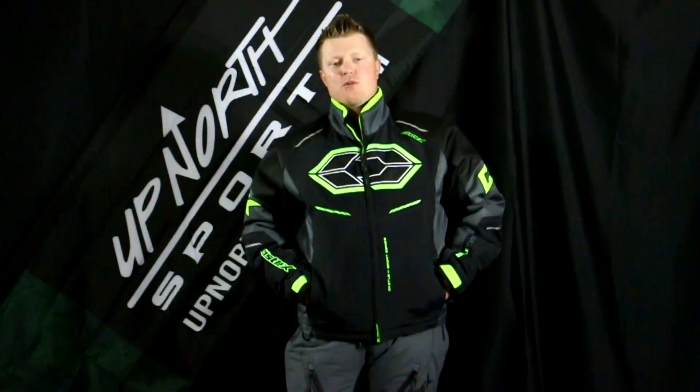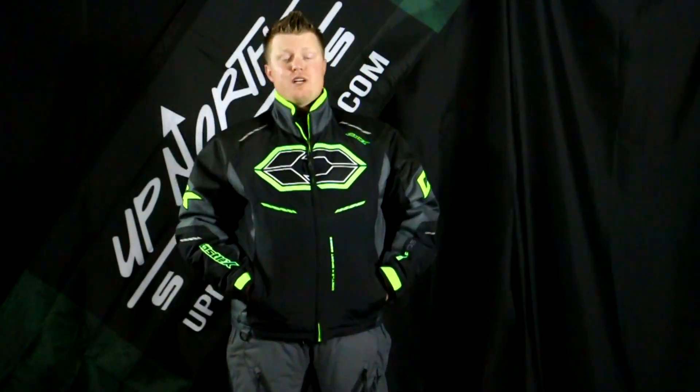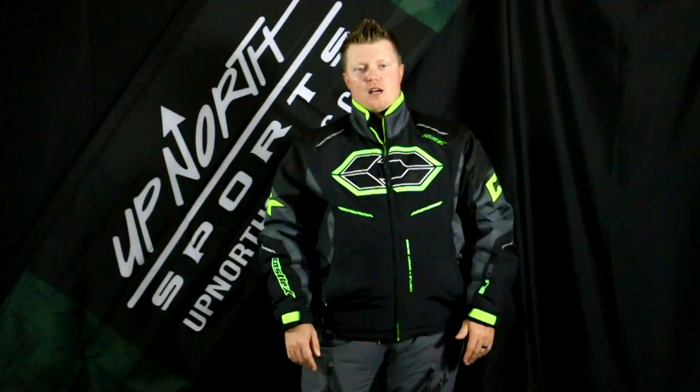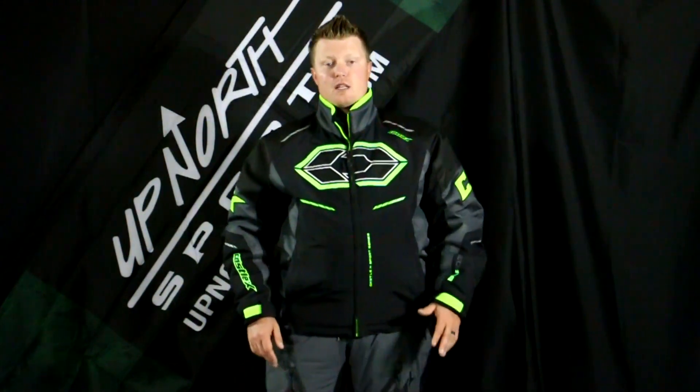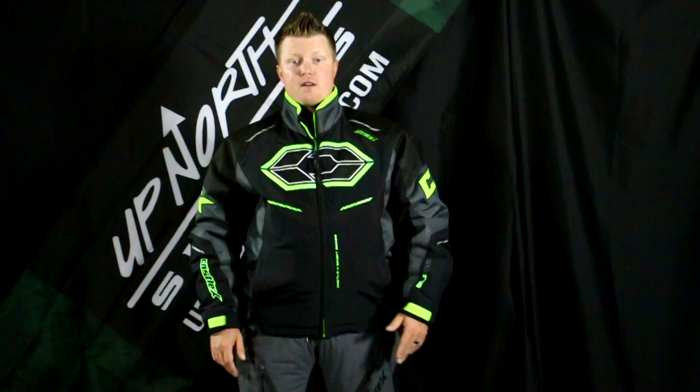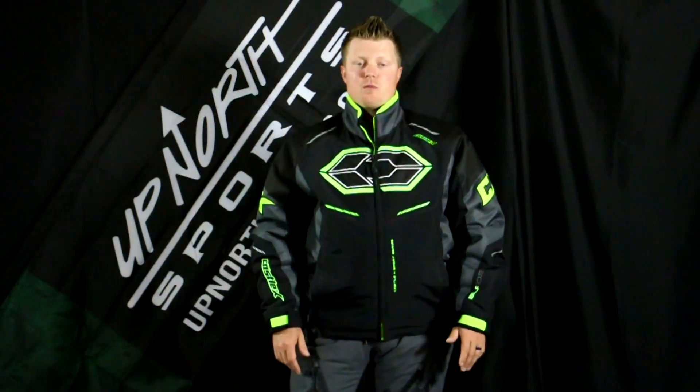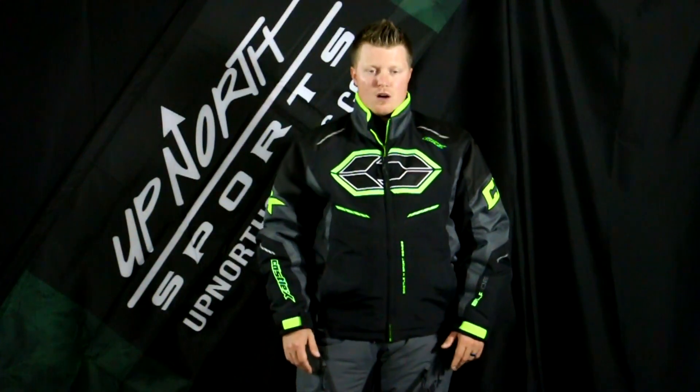Hey everybody, Matt here with Up North Sports. Today we're checking out the redesigned Castle Blade G4 series. You've seen the Blade around for quite a few years — they've redesigned it this year. You're going to find a couple cool new color options. Make sure you check them out at UpNorthSports.com. The black colorway will go up to 3XL and 4XL sizes as well, so make sure you check out our sizing chart. If you have any more questions, give us a call here at the store — we'd love to help you.